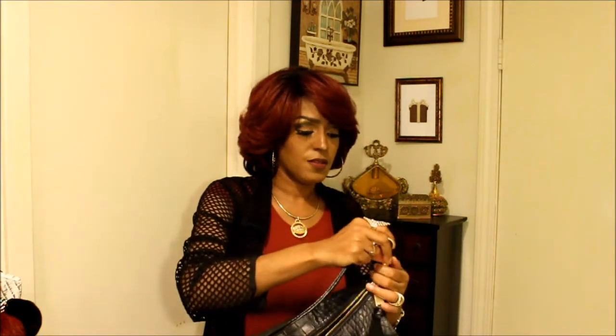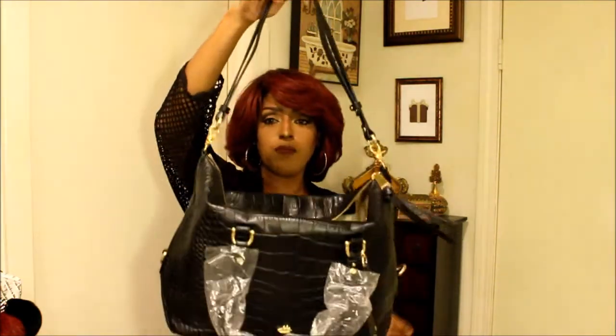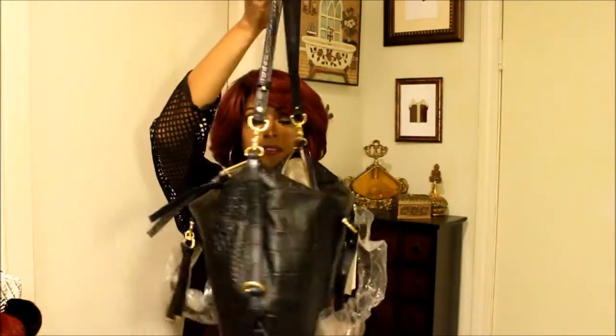This is how it looks once you put the strap on. How cool is that?